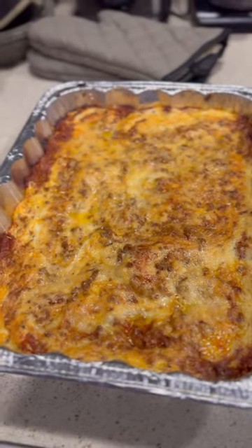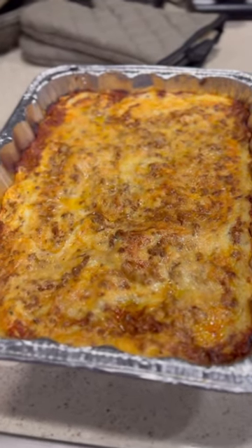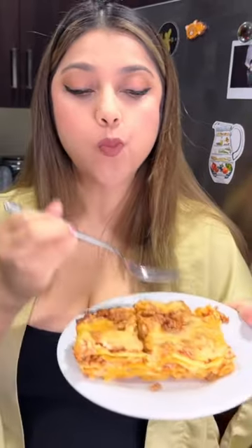When it's ready, wait until the lasagna cools down, and that's all. Ready to eat! Mmmmm, yummy!